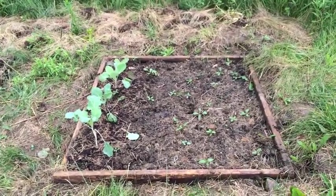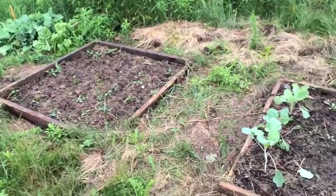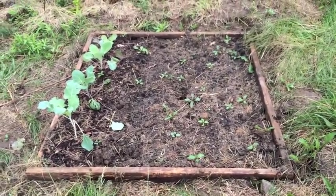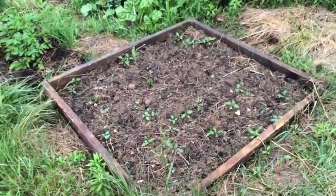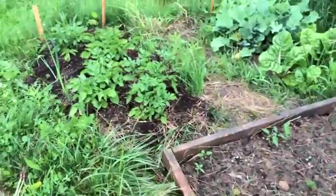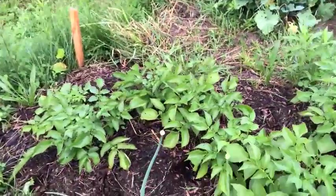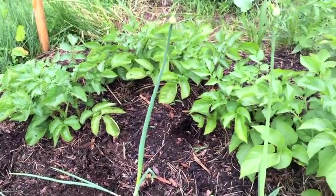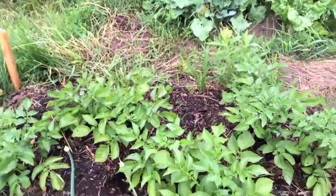I also planted pole beans here and bush beans in that square, and they haven't yet germinated, but hopefully by the time I check in again we'll have some small bean plants. The Brussels sprouts seem to be doing okay. Our potatoes are doing well — I mounded up some dirt around the base of them a couple weeks ago. It's almost time to mound some more dirt up, but I'm gonna wait a little bit longer and let them grow a little taller.